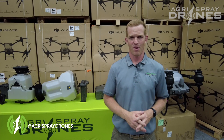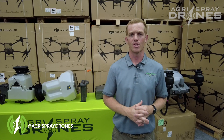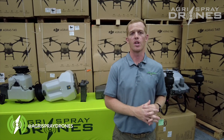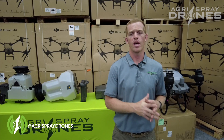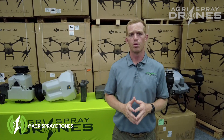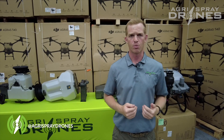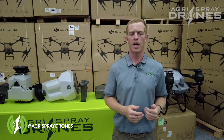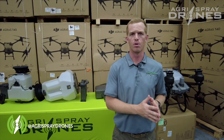So where does the Agris T40 fall? Well, the Agris T40 is over 55 pounds, and so we are currently still waiting on the FAA and DOT to approve the drone. It is in the process right now and we're optimistic that it should be approved by the end of the year. Once it's approved, Agrispray Drones and a few others will have this 44807 exemption approved along with it.